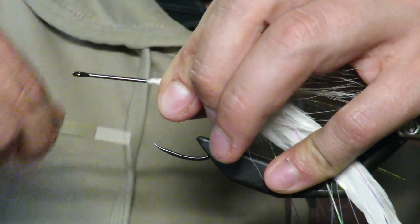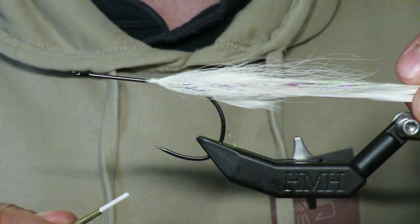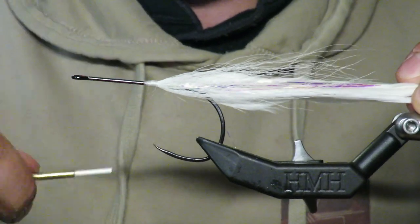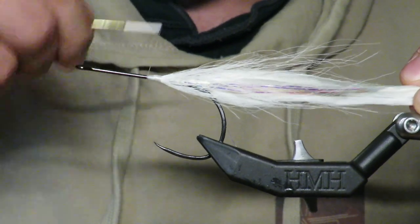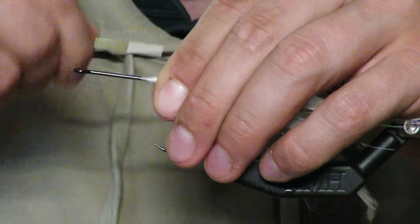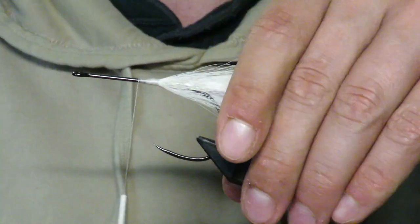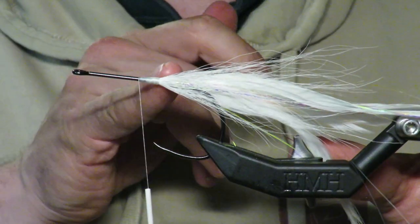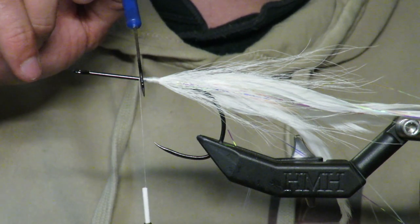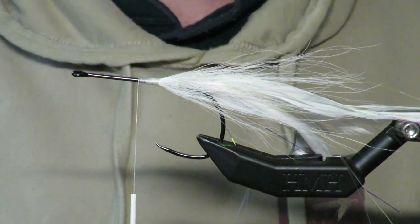Tighten those tips up, get some nice wraps going, and there we go — we have this nice slender body. Each step is about building body. You can leave some space in between sections. A lot of people will try to get the next wrap as tight as possible, but I like to leave a little space here.